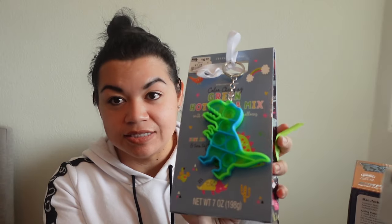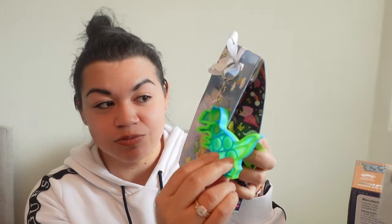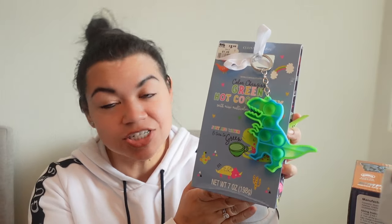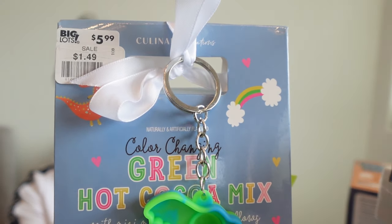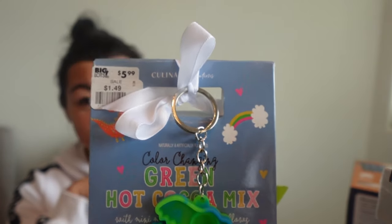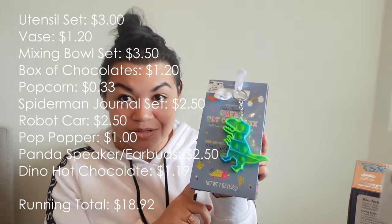Last for the little boys, I'm going to include this green color-changing hot cocoa set, which also comes with a little dinosaur fidget. The hot cocoa changes green, which is kind of fun. These are the ones I got during the Big Lots after-Christmas sale. The original price was $5.99, marked down 75% off to $1.49, and I stacked it with my email coupons, so the final price was only $1.19. Pretty cute little hot cocoa set.